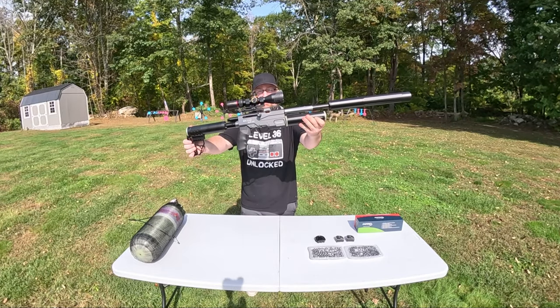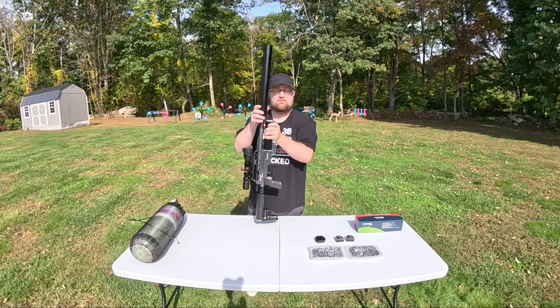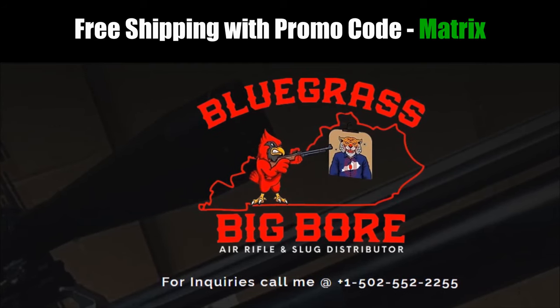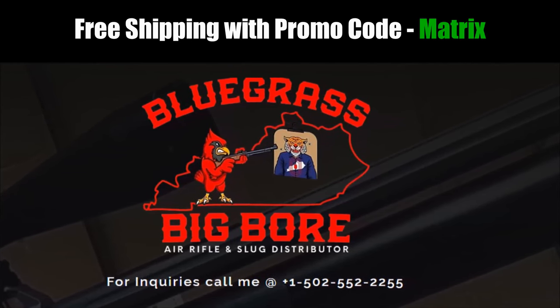I have the Bintac B&W S45 Mini out today. This one comes in 45 caliber, but you can also get this in 357 caliber. A big thank you to Tom at Bluegrass Big Boar for sending out this Bintac S45 for me to try out today.